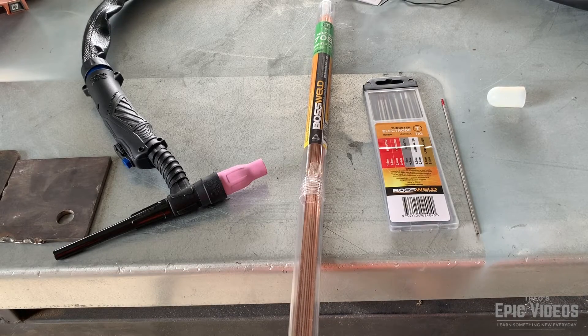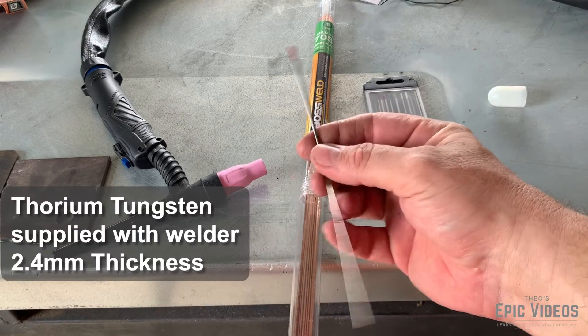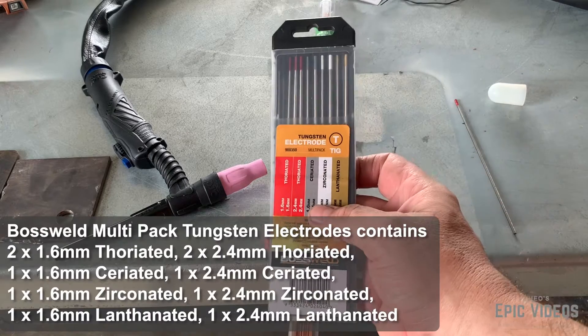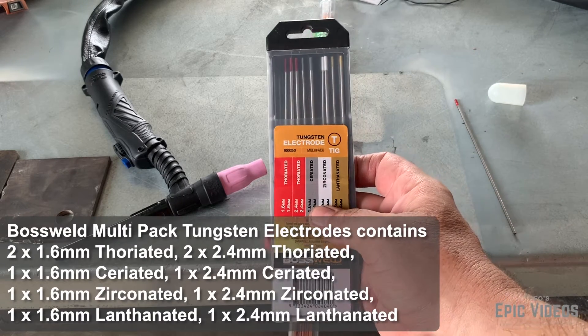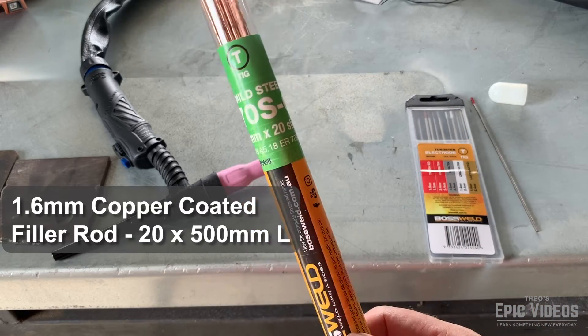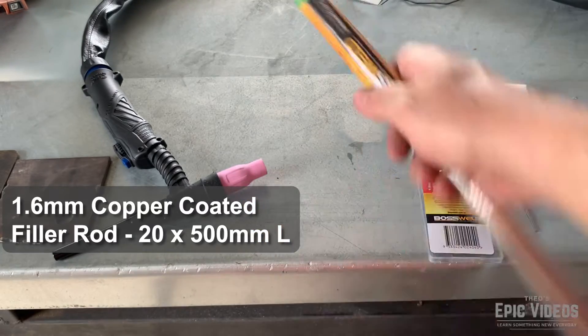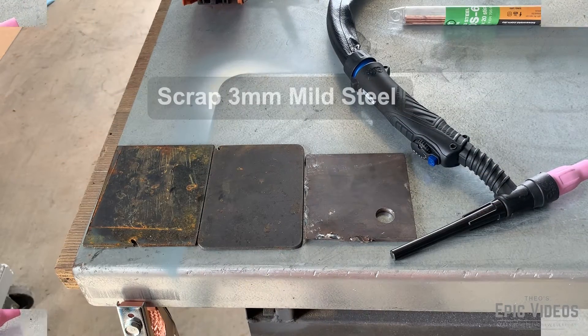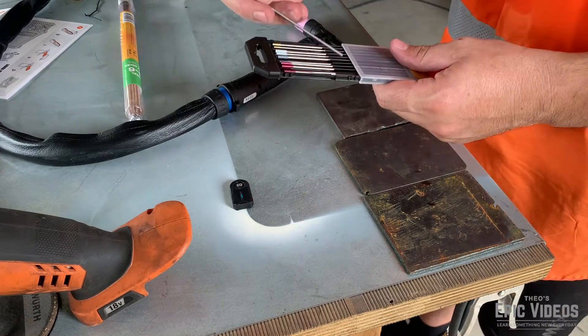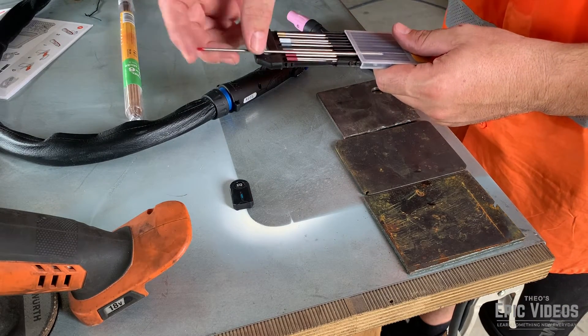I ducked down to Bunnings just to get some gear. The welder comes with a thorium tungsten 2.4mm, but I just got a multi-pack of tungsten and some mould filler rod. Ripped a few bits of scrap out of the scrap bin and now we're going to get our tungsten ready for TIG welding.